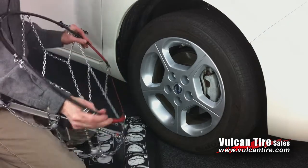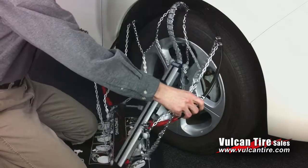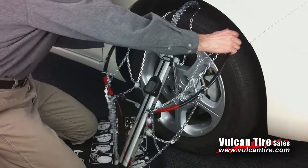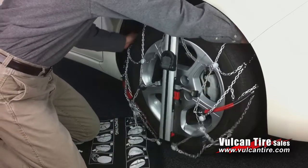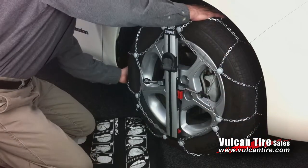Now position the top of the hoop behind the tire. Carefully place both ends of the hoop behind the tire as well.